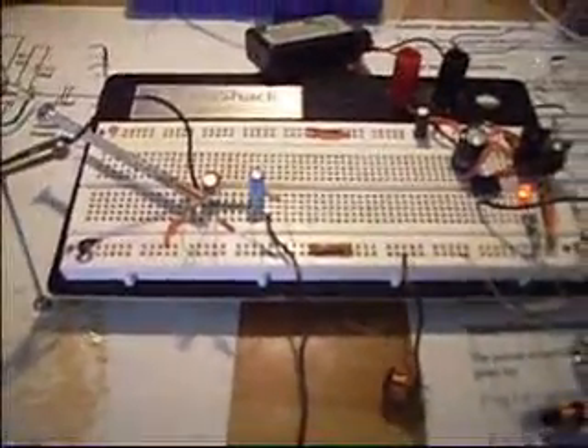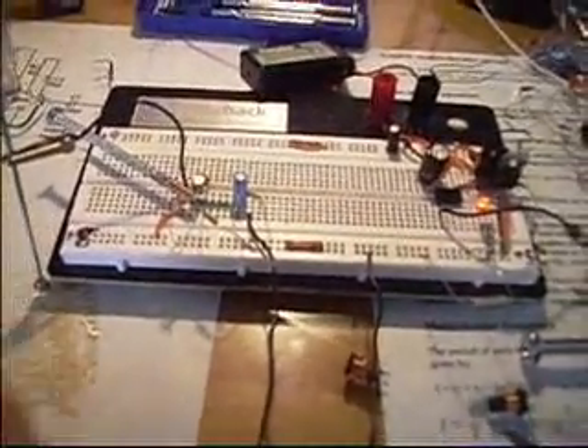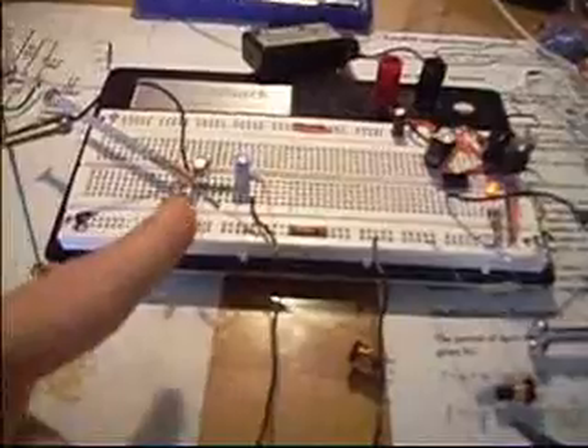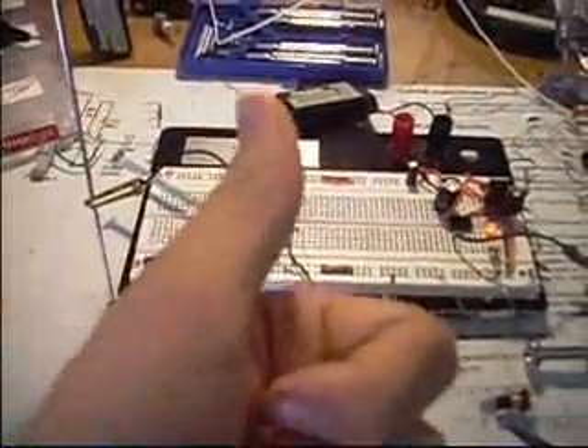Earlier I was running into issues with wall warts, and I'll keep in mind to keep these regulators in there. Just leave any comments down below, and I'll put up a schematic — a short, sweet, to-the-point schematic for this little build. Have a good day, I'll see you guys later.